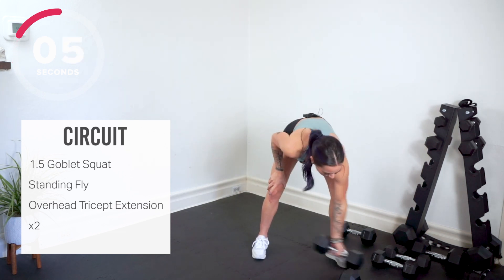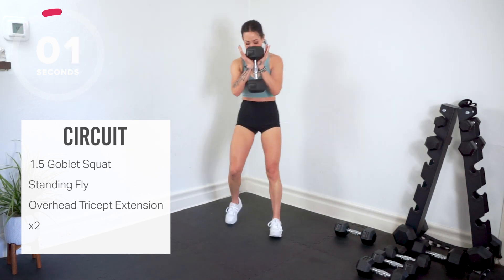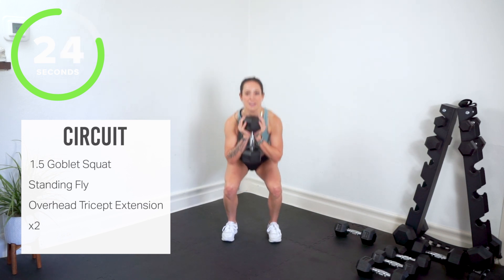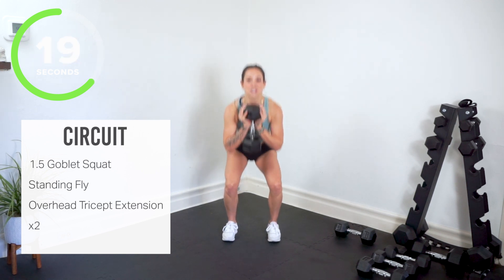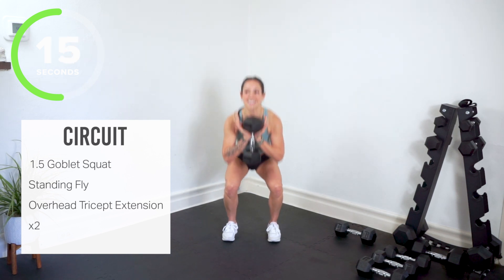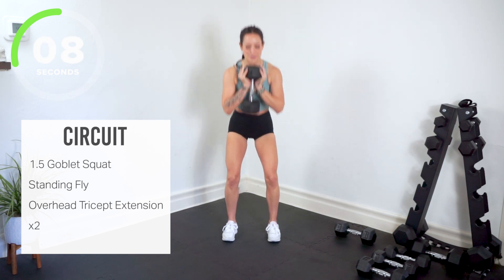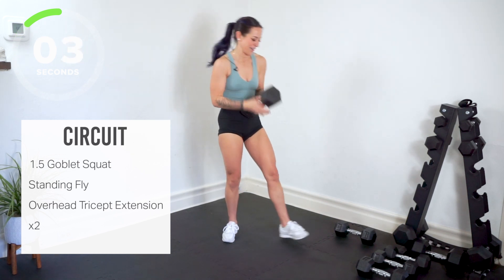Here we go — we're gonna sink down, halfway up, all the way down, recover at the top. Squeeze your legs, squeeze your glutes as you come up. Got about 10 right here. We're gonna go standing chest fly.